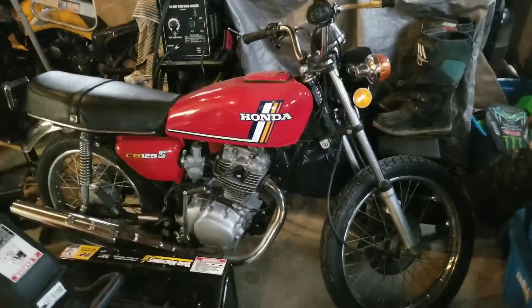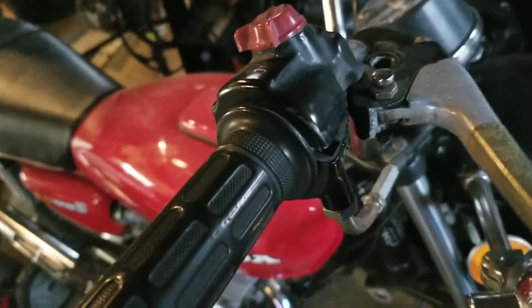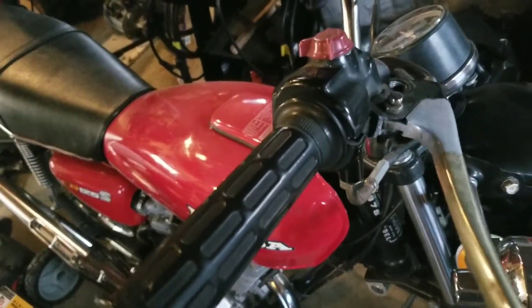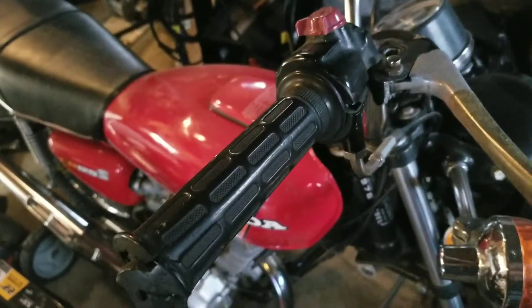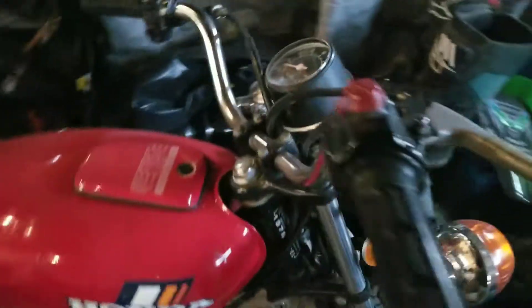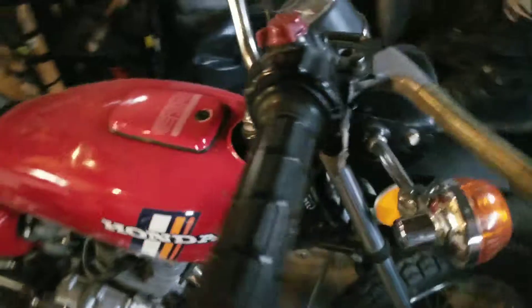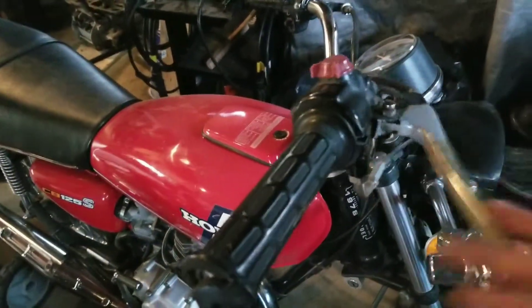One thing I do need to replace is the brake lever — it's got a crack, and if you can see right there, these are really expensive on eBay. I'd have to buy it from Taiwan or China or somewhere like that. So I might actually get rid of this whole assembly and just get an on/off power switch, because that's really all this cluster does. Then I'd get a standard manual-type brake handle for right here.